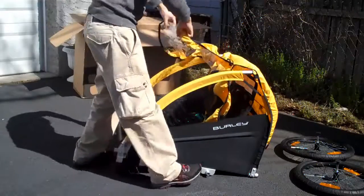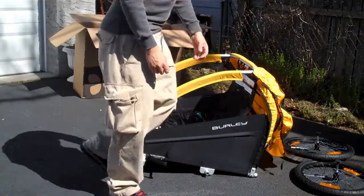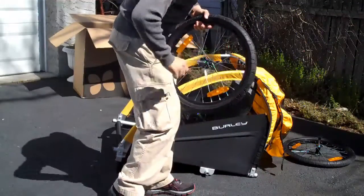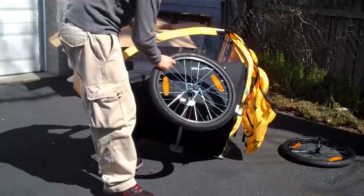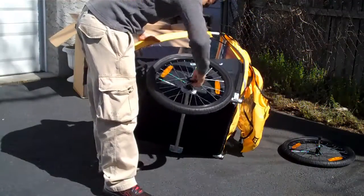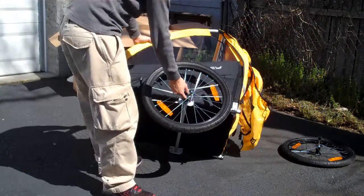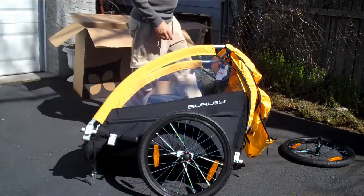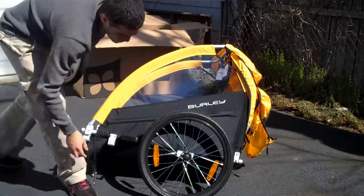You can see how fast it's already come together. The tires go on really simply — all you have to do is take the protective cap off, it pops right off, and then it basically just slides into either side. There's a button in the center of each tire — you just want to push that in when you slide it in, which kind of releases the ball bearings, and then it just locks right in. You can do this on the other side as well.